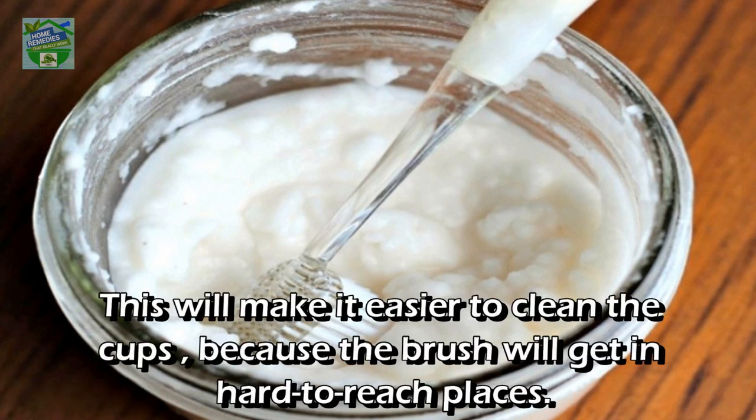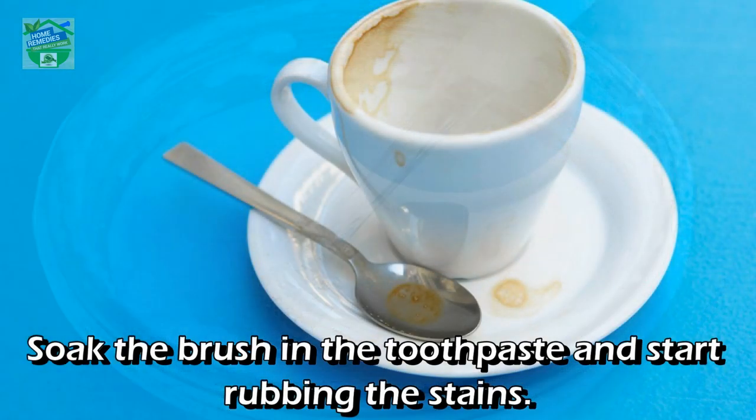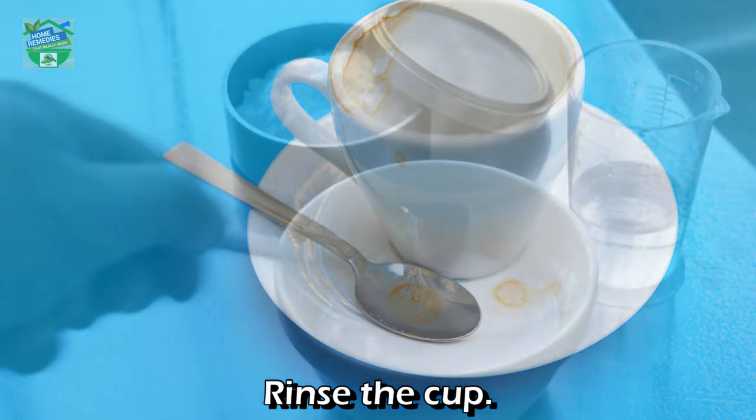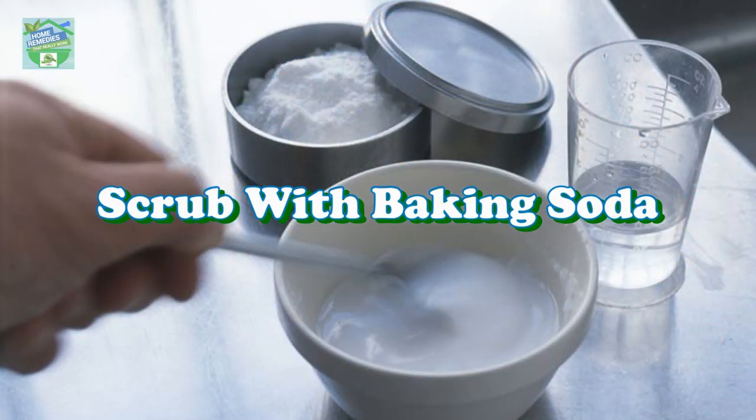This will make it easier to clean the cups because the brush will get into hard-to-reach places. Soak the brush in the toothpaste and start rubbing the stains, then rinse the cup.